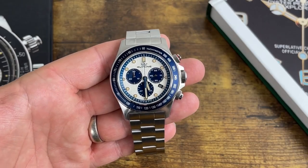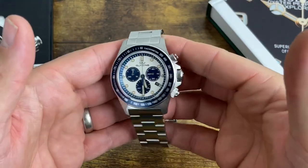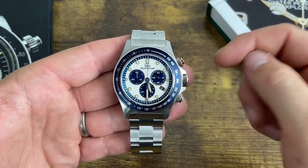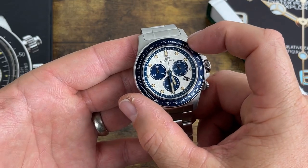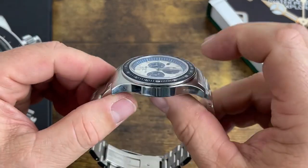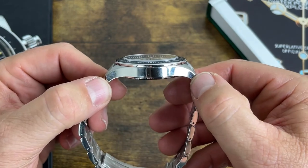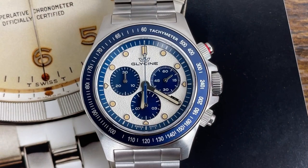Let's briefly go over the specs and features. They are exactly the same as the GL1046, so I'm going to race through them quickly. If there's anything I miss, go back and watch the other video. Case diameter is 42.76 millimeters, thickness is 11.82 millimeters, lug to lug is 52.5 millimeters, lug width is 22 millimeters.